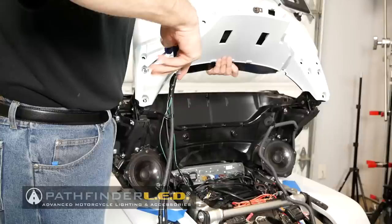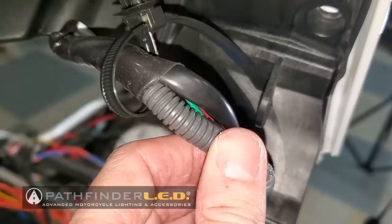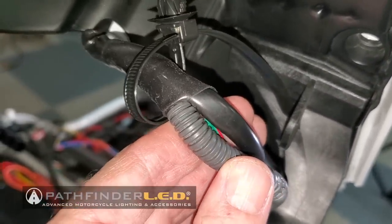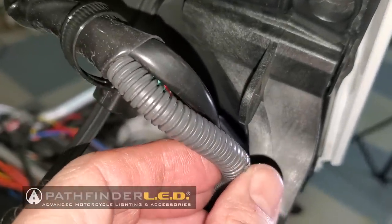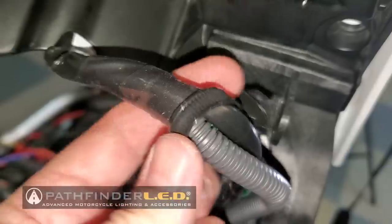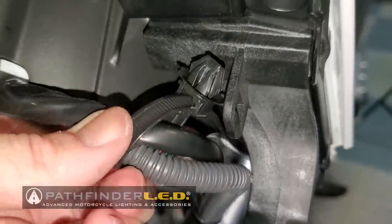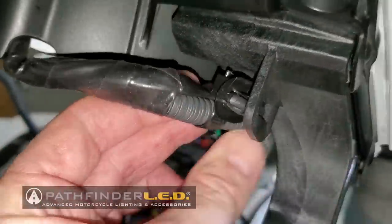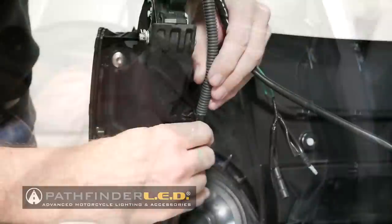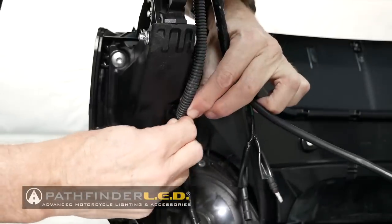Now reinstall the trunk lid on the hinges on the motorcycle. There was one of these little connectors on the Honda harness from the factory, but since I'm adding the Pathfinder LED harness, I cut the one off from Honda and I'm using one of the ones from Pathfinder LED, wrapping it around both harnesses — the Honda harness and the Pathfinder LED — and then clipping it into the little holder. If you're installing the Honda harness along with the Pathfinder LED, use the push mount tie clip that's already on the Honda harness and then just cable tie the Pathfinder to that harness. Or, if you're only installing the Pathfinder, use one of the push mount tie clips that comes in the kit.